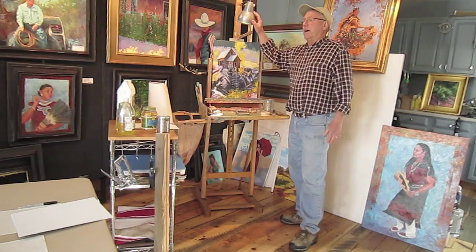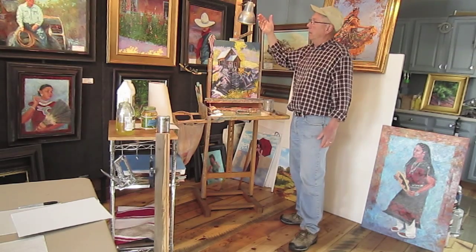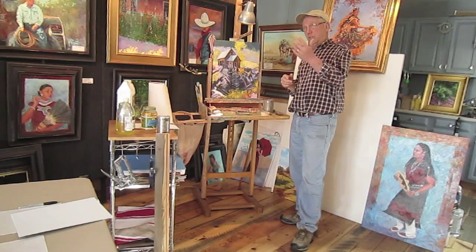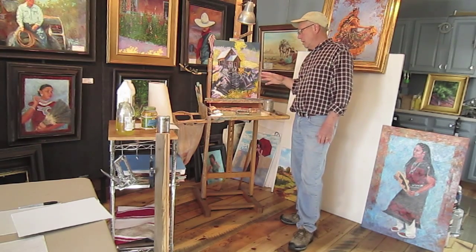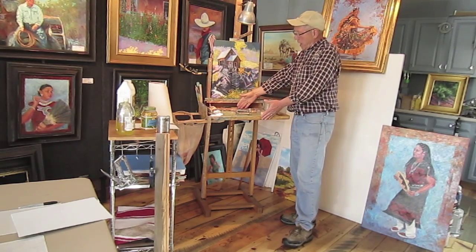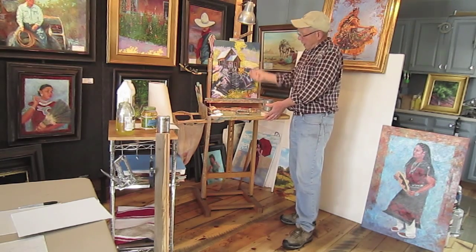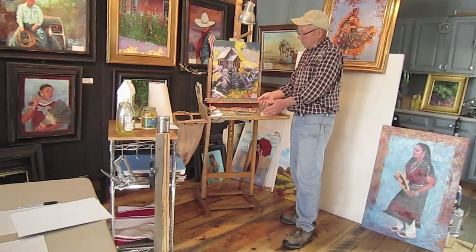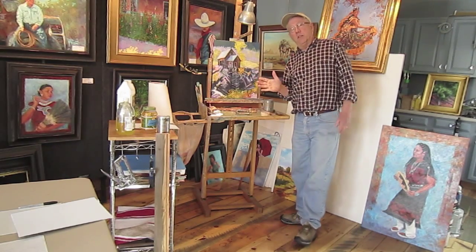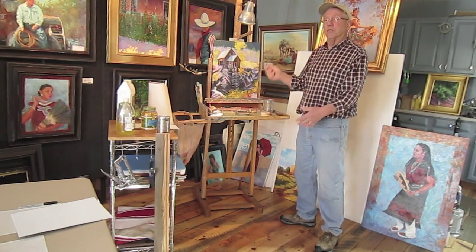My lighting — I have this shaded fixture so I can adjust it to shine on the painting and my palette and keep the light out of my eyes. It's a daylight bulb. I do have some north-facing windows but I use the bulb all the time. I like having my palette in front of my painting because then the light falls on both the palette and the painting, and it's a limited motion from mixing to painting. When I'm out in the field with my French easel, my palette sits on the drawer, so it's the same configuration.